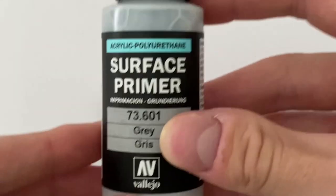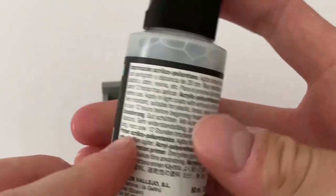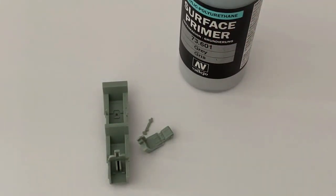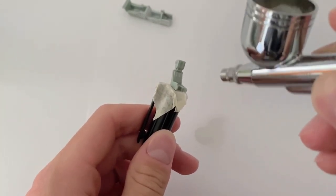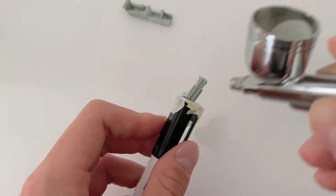Before I begin painting, I like to prime my models — in this case with Vallejo's grey surface primer. This helps the coming paint to stick to the bare plastic and ensures a strong layer of paint. I thinned the primer with water to make sure that it would spray in an even layer, and I think it turned out fine.